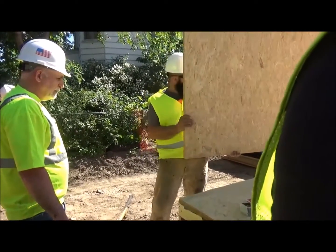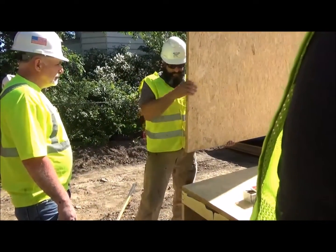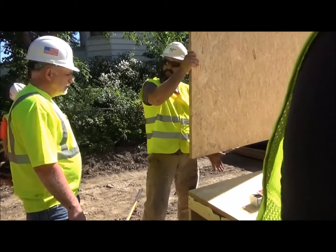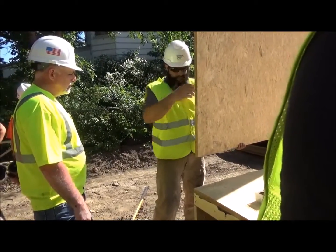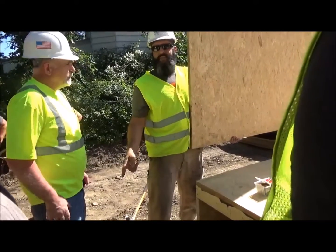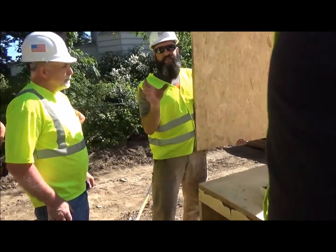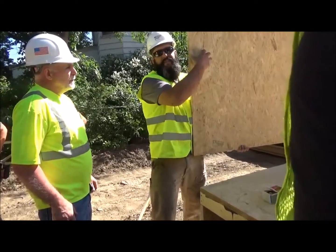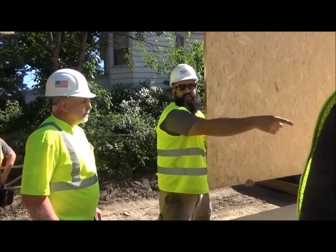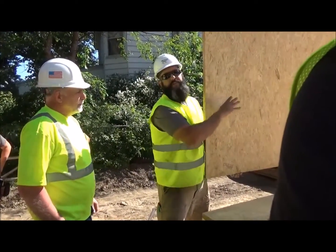So when we set this panel down, we have to have a couple things ready. One is we need to have the walker and another person who's going to be fastening the panel standing here to get the panel into the receiver place. You've got to have somebody with a ladder, a nail gun, and a brace ready to go. You're going to grab the nail gun and a little scab of 2x, walk up, and tack it with a nail, then side-tack the brace back down to the floor, and tack a block to the floor and tack it off.